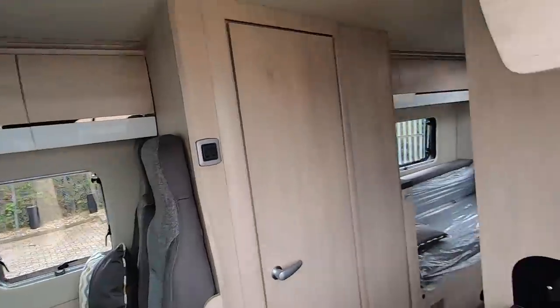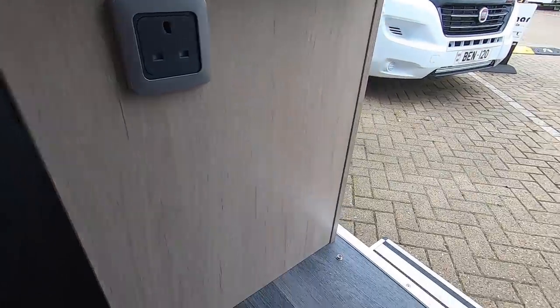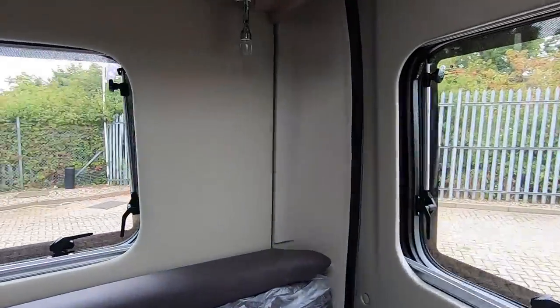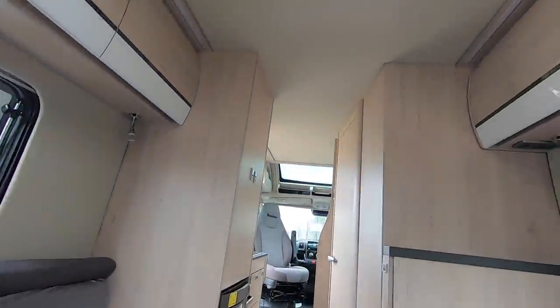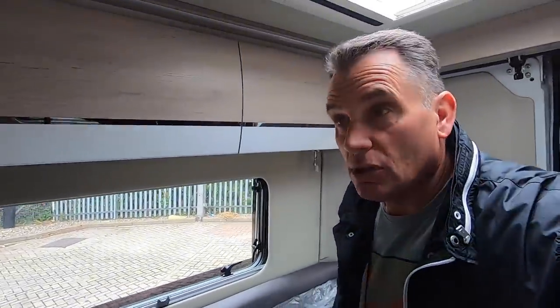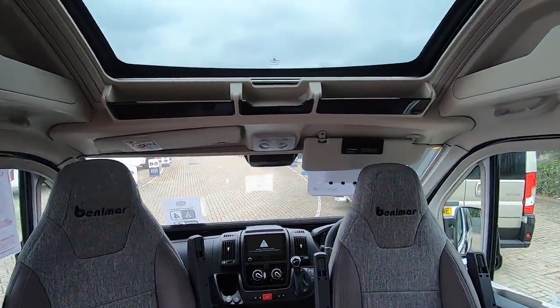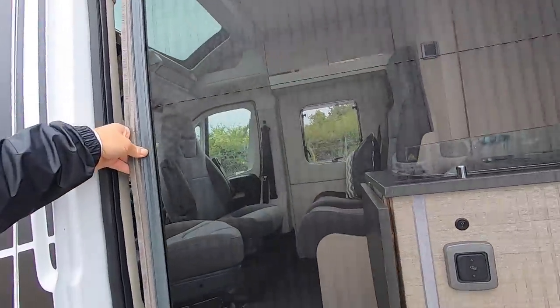230 volt — we've got one there, one down there, one as you come in by the step. I haven't seen any USBs. One under there, so that's four 230 volt sockets. No USBs but you can always have them put in. I quite like this van, I do like the open feel of the panoramic roof although you're losing storage. Oh yeah, a fly screen across here — that's always a nice little touch.